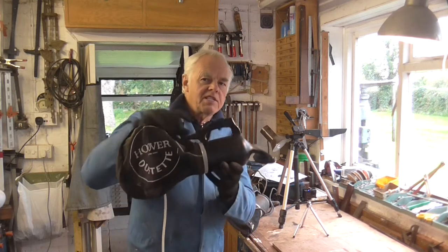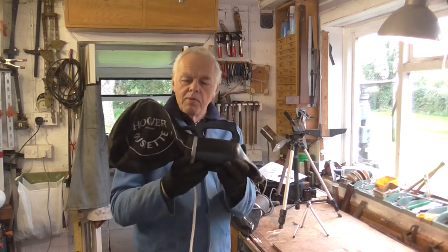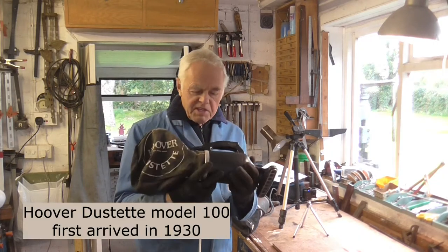A cycling friend of mine, who knows this, was sorting out his late father's shed a couple of months ago and he found this old Hoover Dustette in there. He thought I might like it to add to my collection, so he brought it over and I was grateful to receive it.